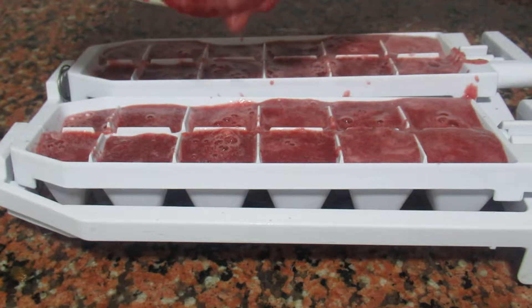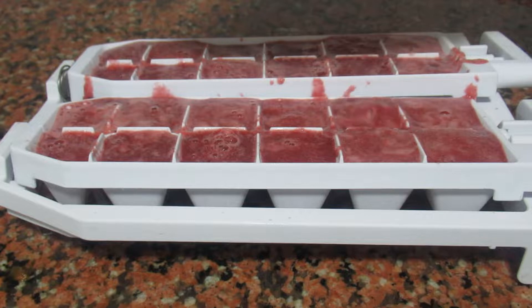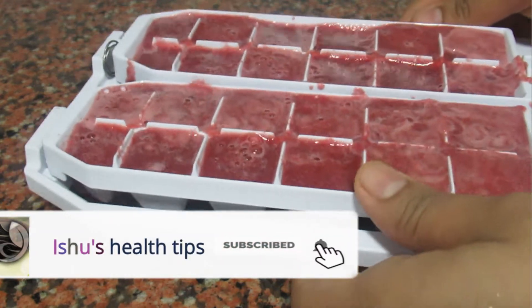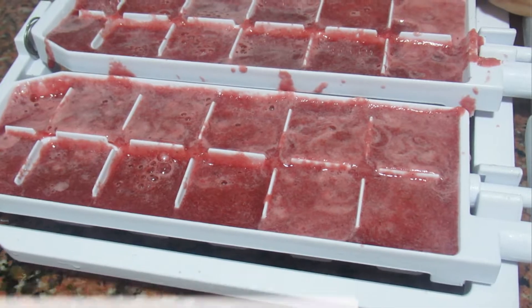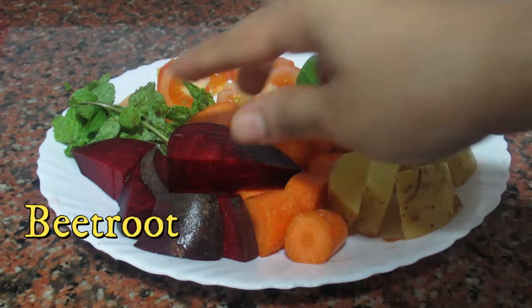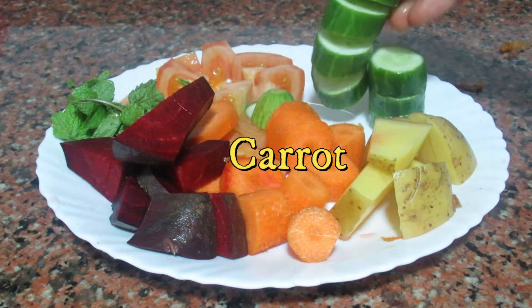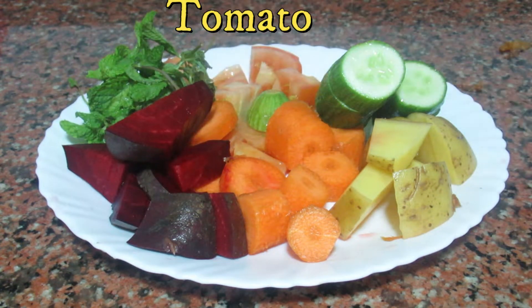These are ice cubes. Subscribe to our channel. I will add beetroot, potato, carrot, cucumber, and a little bit of green leaves.